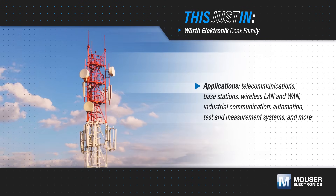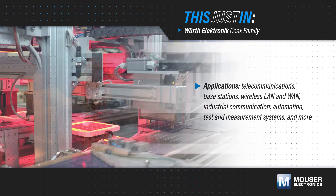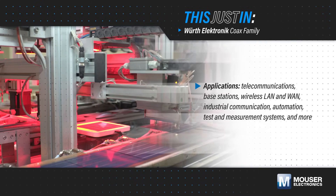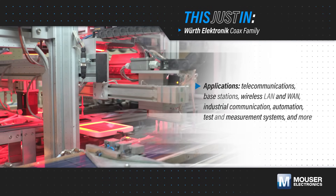Transmitting signals between RF systems, sub-assemblies, and components in applications such as networking, industrial machinery, RF testing, and communications equipment requires reliable, high-performance connections.